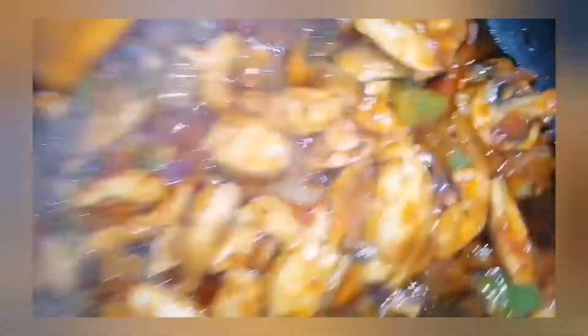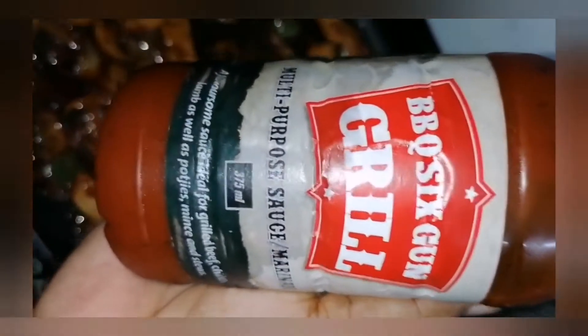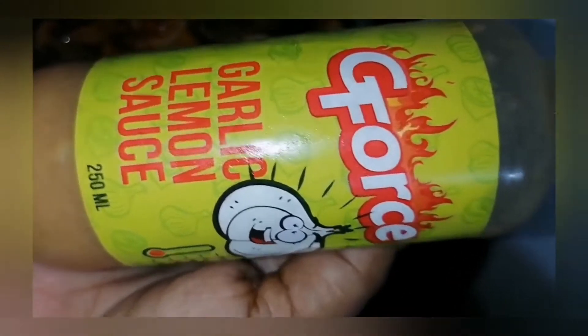Okay guys, so here's my 2-minute meal. I already have my egg noodles that are prepped. I then sautéed my mushrooms, onions, my peppers, sausage and some chicken fillet in some garlic butter. And then when that was ready, I added in some of my BBQ 6-gun grill sauce with a little bit of garlic lemon sauce.